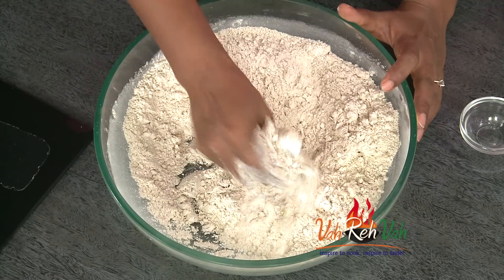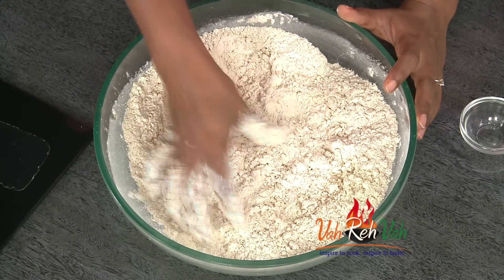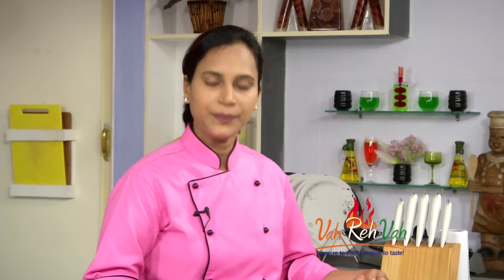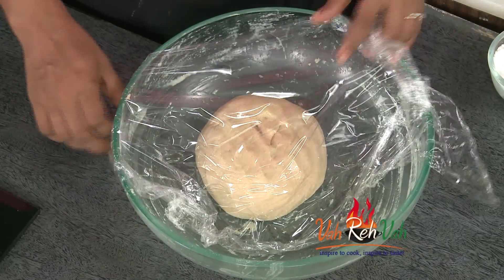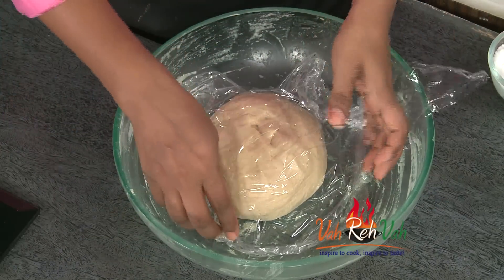This is the dough. Now we're going to make it. For the dough, we will cook it — if you want to cook it for 15-20 minutes, you can cook it for a short time.